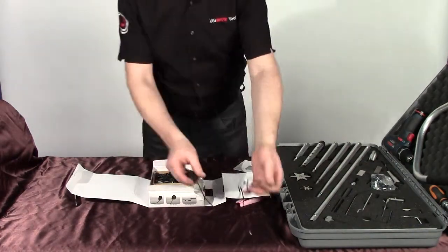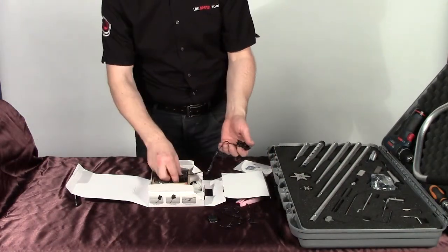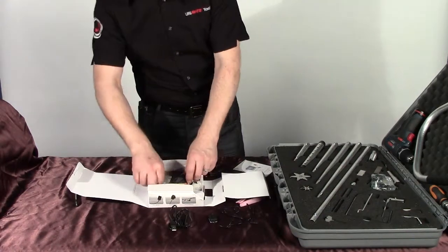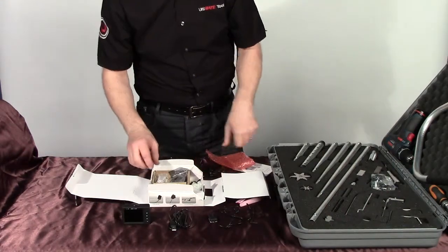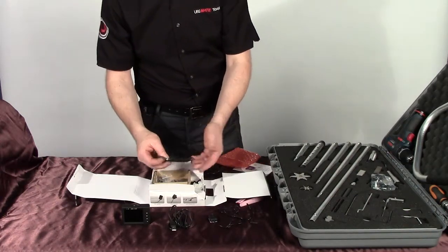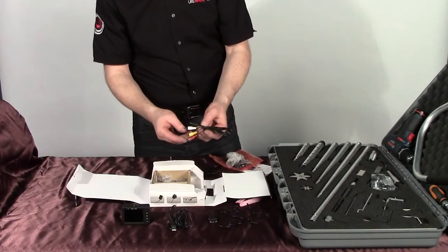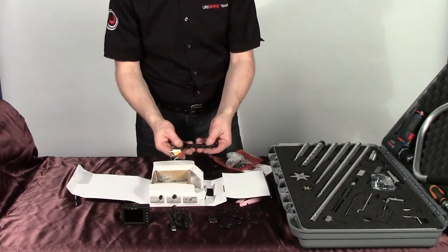It will come with the camera as we showed you earlier. That's the actual USB that fits into the side of the monitor, the actual monitor itself, and that's a pair of headphones if you wanted to listen, because it actually records sound at the same time. It also comes with a small lead for you to play back the images if you wanted to record them onto a large screen for training purposes.